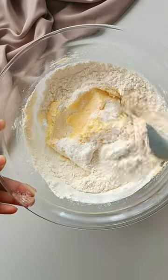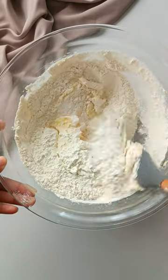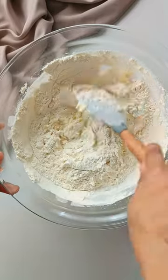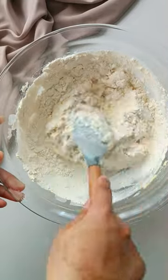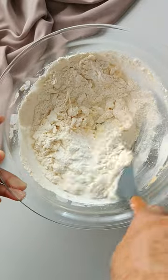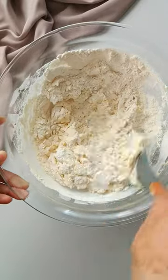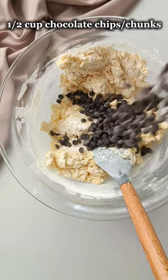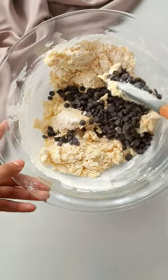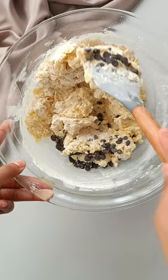Fold all the ingredients together until everything is almost incorporated. I say almost because we're going to add in the chocolate chips and we don't want to over-mix the cookie dough. Now we're going to add in the chocolate chips and then continue to mix until everything is fully incorporated. And yes, make sure to save some chocolate chips for the top.